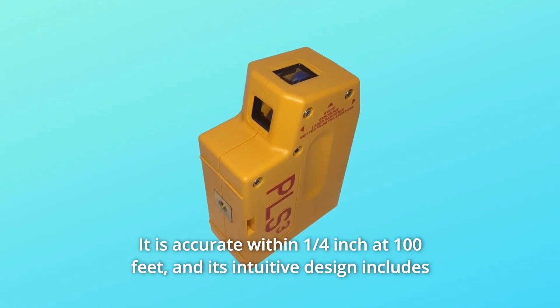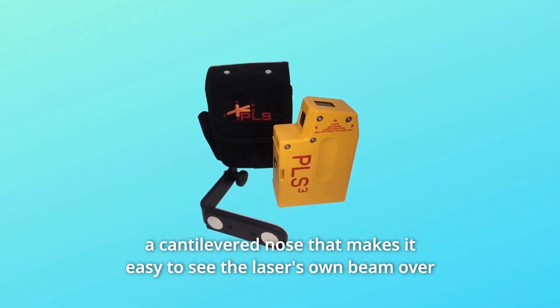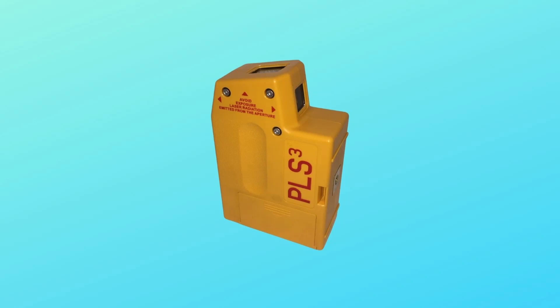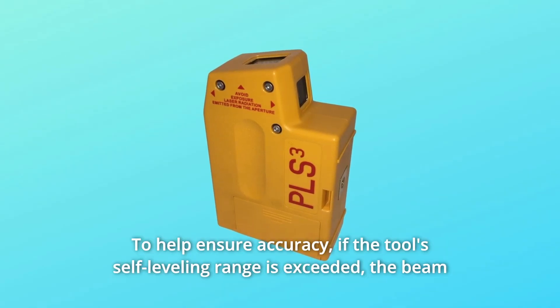It is accurate within a quarter of an inch at 100 feet. Its intuitive design includes a cantilevered nose that makes it easy to see the laser's own beam over 2x4s, metal tracks, and plates. This is the tool of choice for contractors looking for a laser plumb bob to help ensure accuracy.